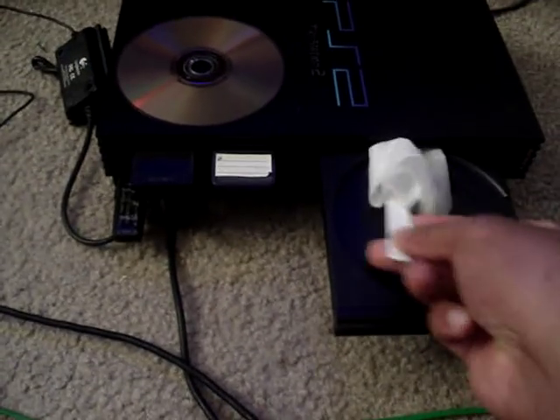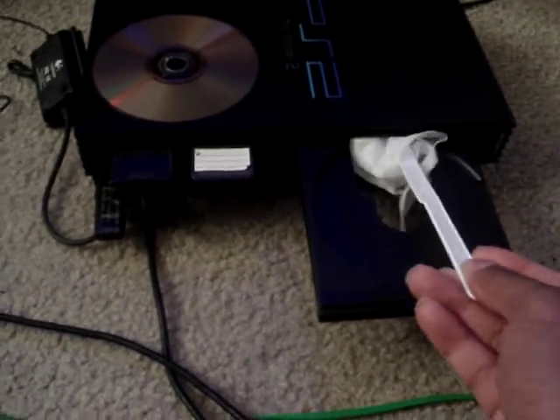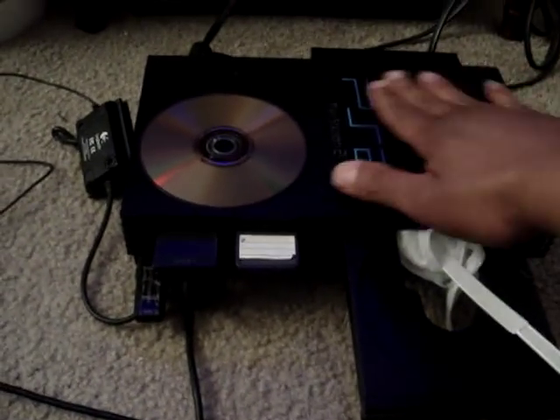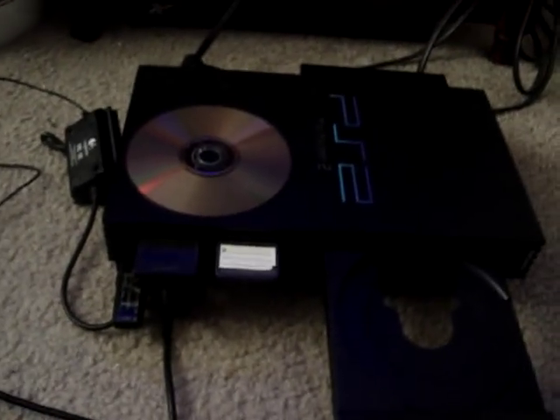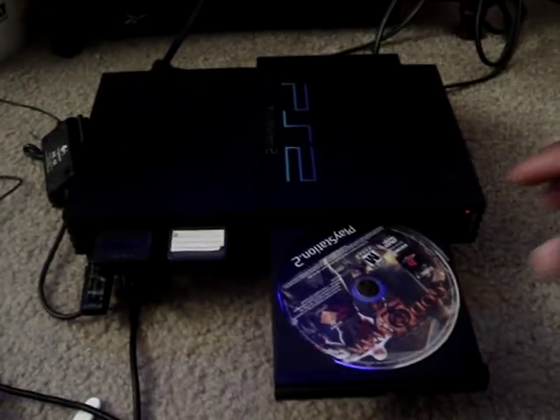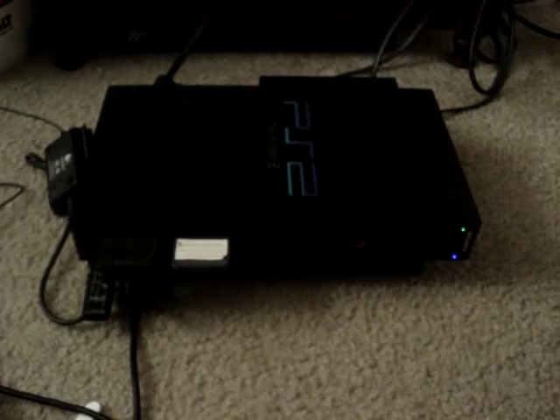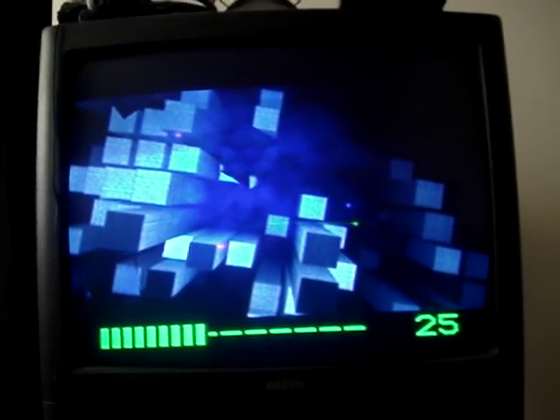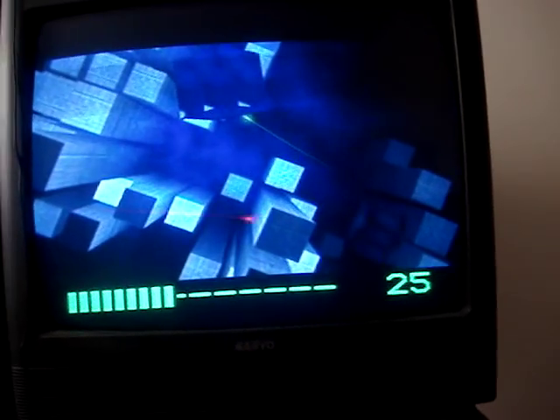Don't do it too hard — you don't want to break anything. Get it back far enough so it's over by the laser and you're cleaning the dust out in there. Then just pull that bad boy out. Done. Just like that — pop your game back in, turn the PS2 back on. And there you go — game's coming on already, just like that.